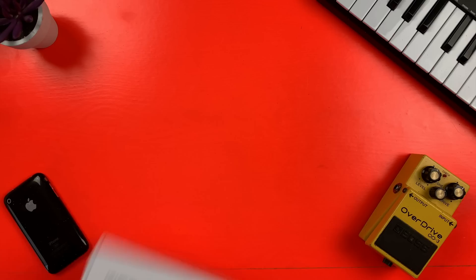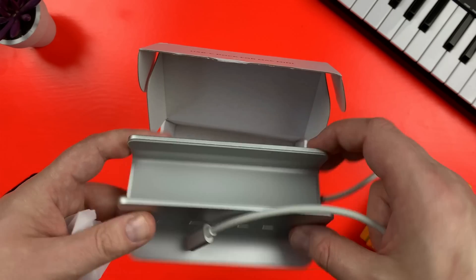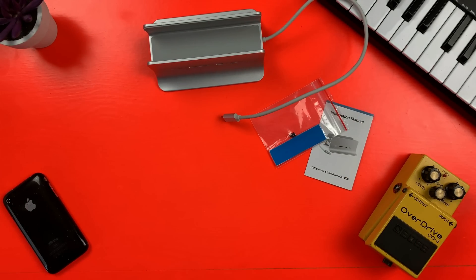So let's take a closer look at this Mini Sapuru dock and see if it can help alleviate those issues. Inside the box you get the dock itself, a tiny wee instruction manual and some replacement accessories for a feature I'll talk about a bit later on.